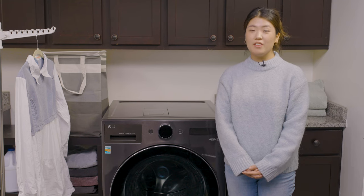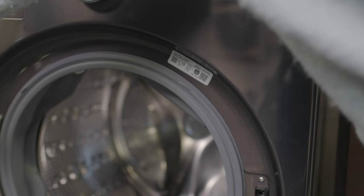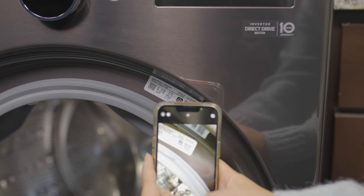So you have your new Wash Combo installed and ready to go, but you're not sure where to start. First, if you haven't already, open the washer door and scan the QR code. It'll take you to the LG ThinQ app to register your product.